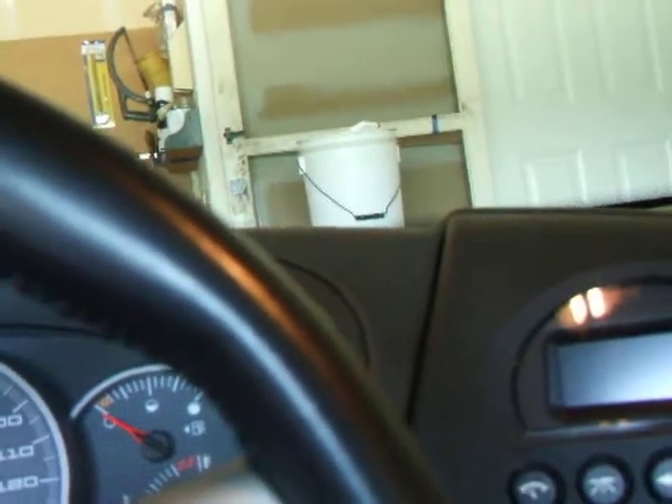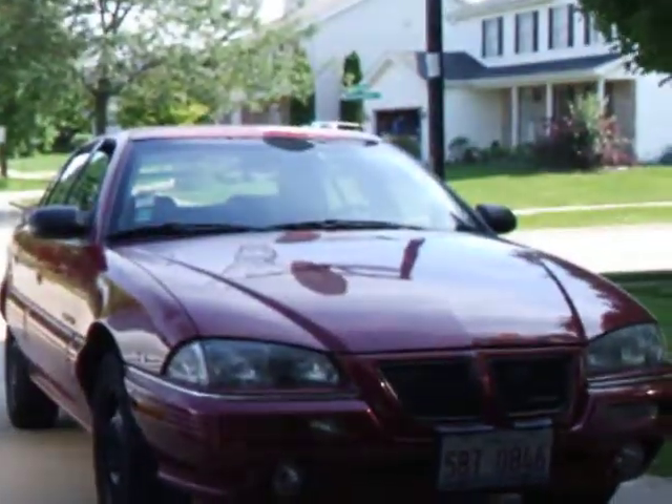I know I'm saying um a lot, but I'm not very good on camera. Unlike my brilliant car — you can see it's right there — it's a Pontiac Grand Am.